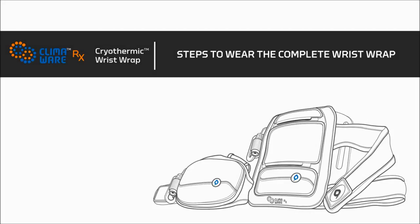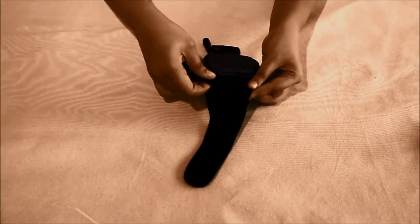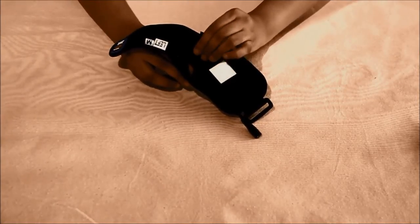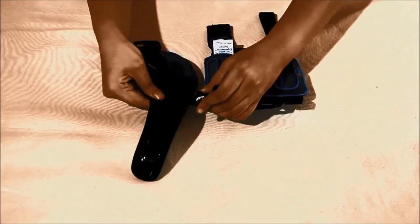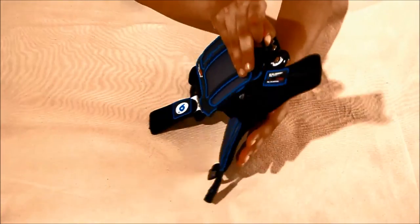Let us go through the sequence of steps to wear the complete wrist wrap. Begin by inserting the detachable thumb spica into the designated thumb slot on the thenar eminence wrap and fixing it with the velcro underneath. Next, insert the velcro hook on the contoured hinge leg into the velcro pocket on the thenar eminence wrap and secure in place.